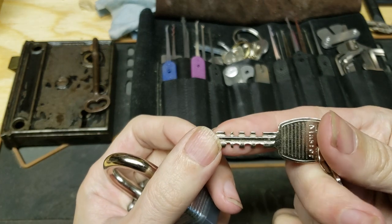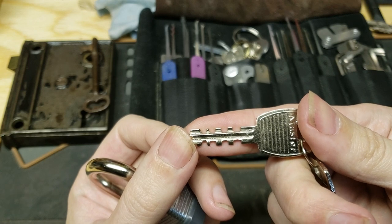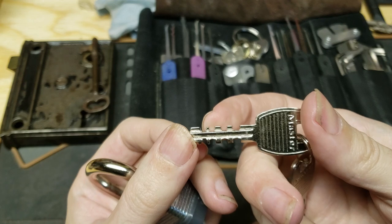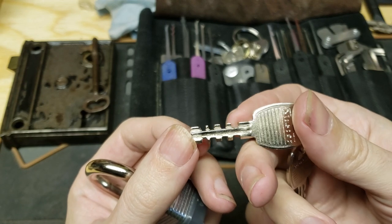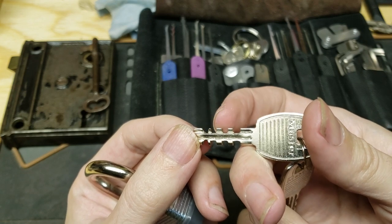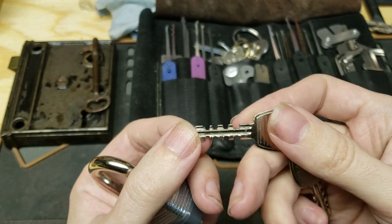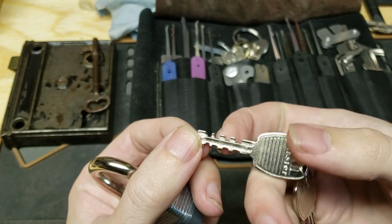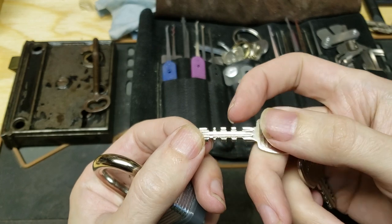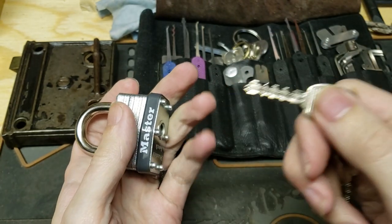If you notice, all of the cuts on this key are just these very square, or fairly square. Some of them are a little bit rounded out, but they are all more or less uniform width, very square. Obviously, not a pin tumbler lock, because you need those sloped sides to the cuts in order to push the pins out of the way so that the key can go in and out.